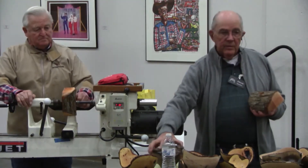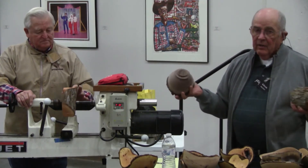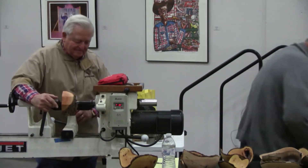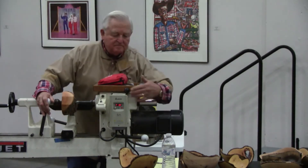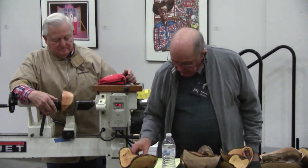Now you can shape the outside of it, shape the back, put your tenon on it, and you're ready to turn it around and hollow out the inside. It's just that quick — so much faster than what we were doing. I don't know why I want to be fast because I got all day, but anyway, it's a lot less trouble.